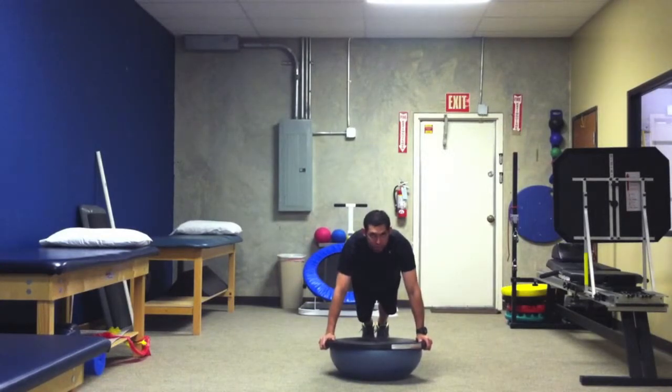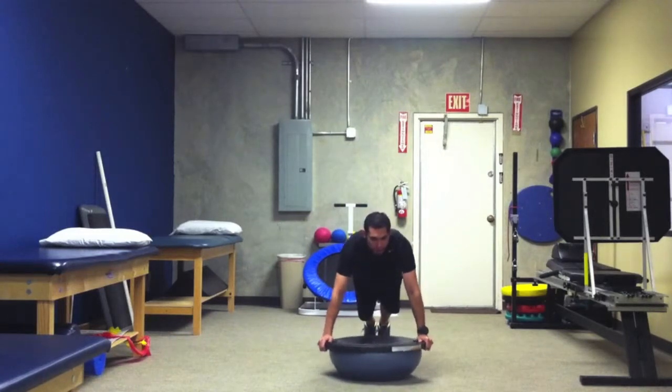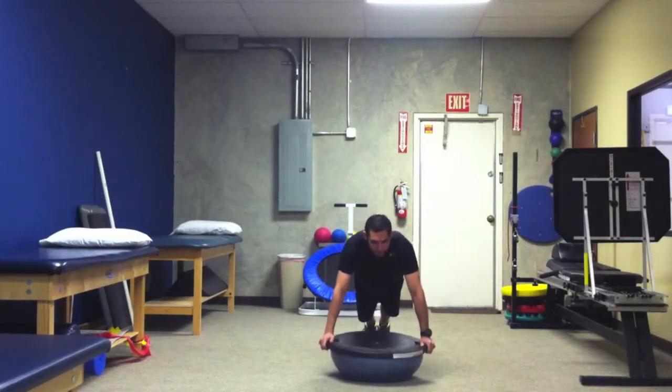The first functional movement I'm going to include is the forward and back rotation. As you can see, I'm actually just moving forward and back using my shoulders and not my entire body. That's your first movement. Second movement: side to side. Still maintaining that stabilization, just moving that ball side to side.